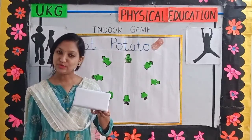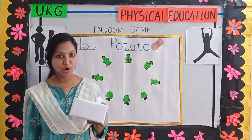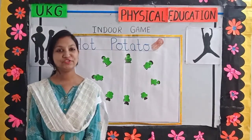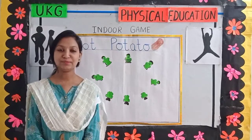This is the parcel — you can use this, you can also use a ball. Whichever is convenient for you, you can use that. So children, this is the game, hot potato. I hope you all like this game.